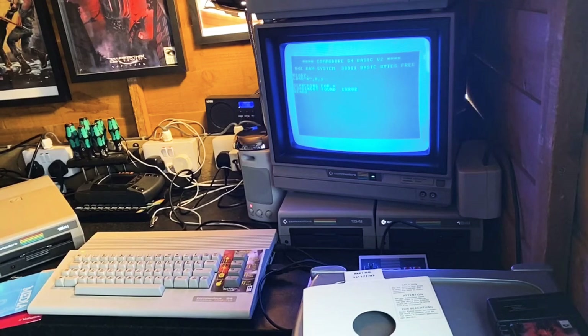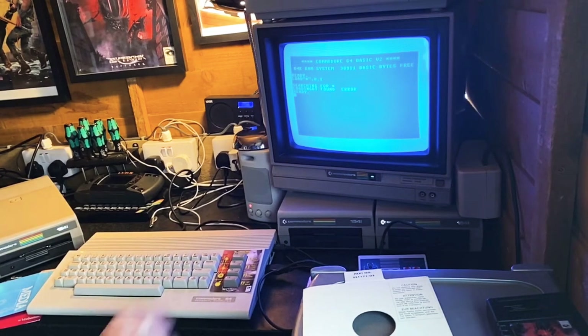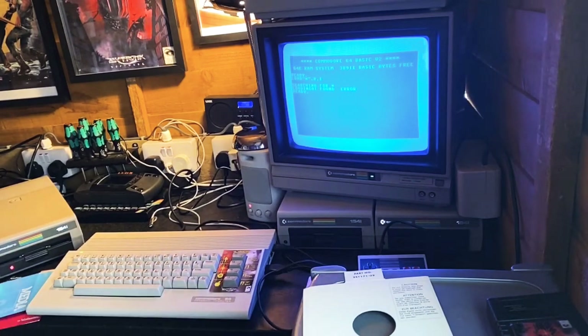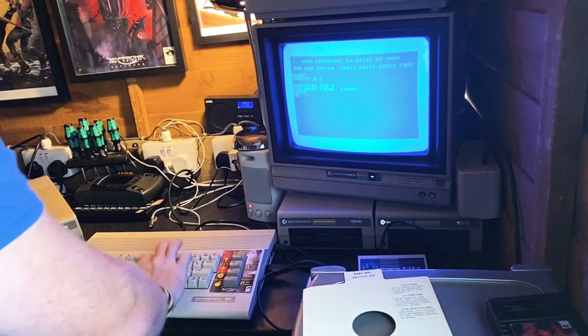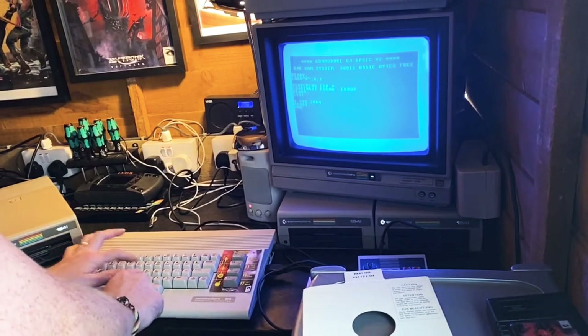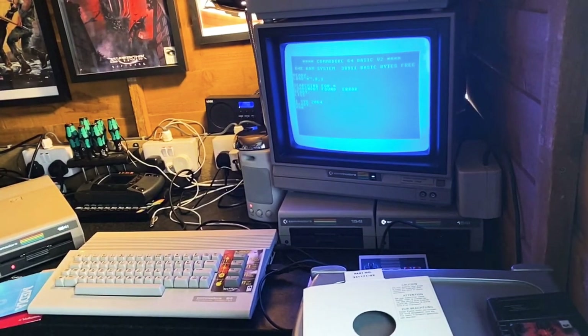That one doesn't seem to work very well. There does seem to be a game on there - System 2046 or something. Not really sure what the crack is over in Switzerland with their retro gaming. This thing took about 12 weeks to get here, so to find it's in working condition - the bread bin and the disc drive - is pretty superb.